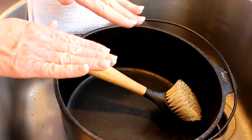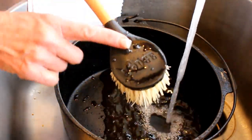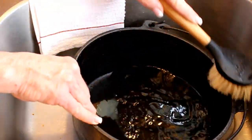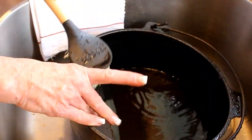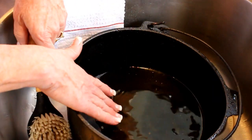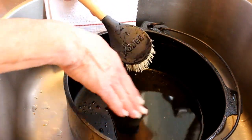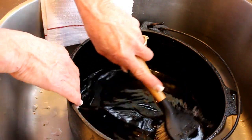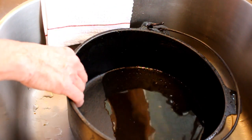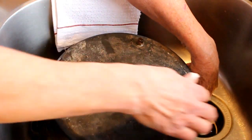Here we go — Dutch oven in the sink. I'm just going to run some water. I've got a Lodge scrub brush that I specifically save for my Dutch ovens. You just take plain water and scrub the inside. If something's stuck on there I can use the edge of the brush or a couple of small plastic scraper tools to get any stubborn bits off. Then dump the water out.